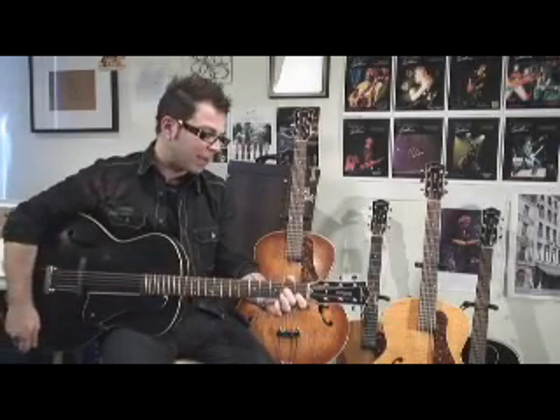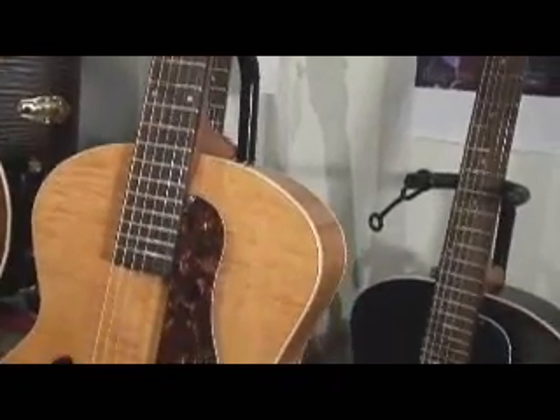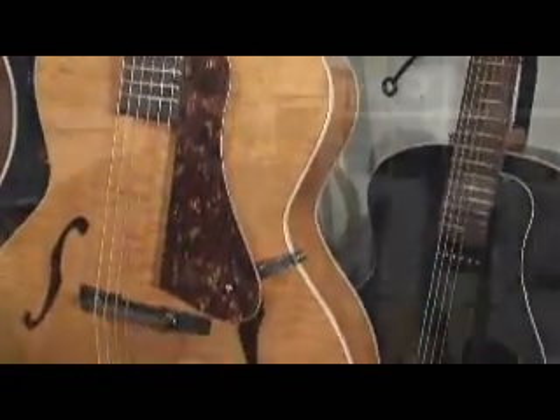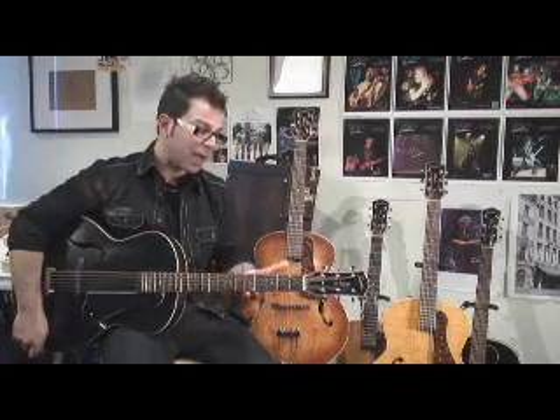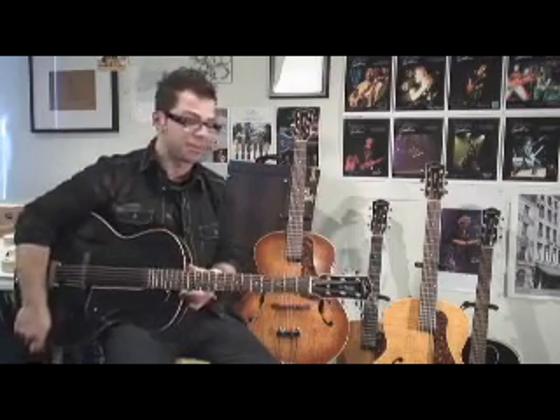Hi and welcome to Godanguitars.com. My name is Franco and I'm extremely proud today to introduce the brand new Godang Fifth Avenue Arch Top acoustic guitar. This is a project that's been in the works for some time. Robert for the longest time wanted to produce a vintage acoustic guitar, and we're happy to make it exclusive to the Godang line — the first acoustic guitar we have in this series.